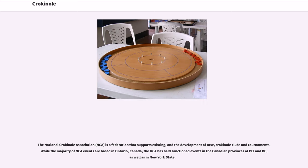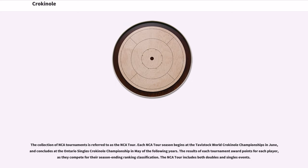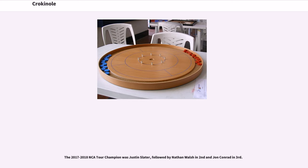The National Crokinole Association, or NCA, is a federation that supports existing and the development of new crokinole clubs and tournaments. While the majority of NCA events are based in Ontario, Canada, the NCA has held sanctioned events in the Canadian provinces of PEI and BC, as well as in New York State. The collection of NCA tournaments is referred to as the NCA Tour. Each NCA Tour season begins at the Tavistock World Crokinole Championships in June and concludes at the Ontario Singles Crokinole Championship in May of the following year. The results of each tournament award points for each player as they compete for their season-ending ranking classification. The NCA Tour includes both doubles and singles events. The 2017-2018 NCA Tour champion was Justin Slater, followed by Nathan Walsh in second and John Conrad in third.